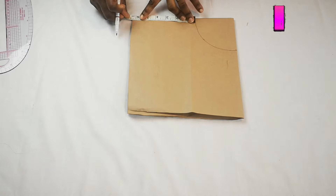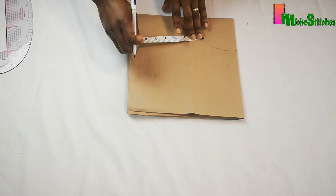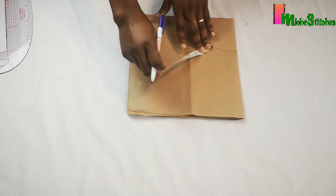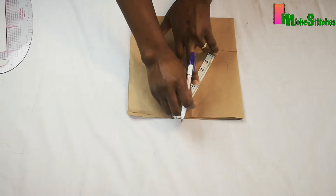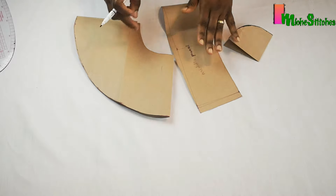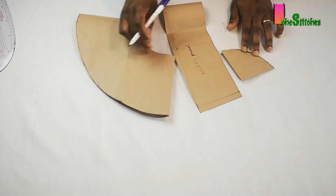Then I'll measure the brim — for the brim I'll be using six inches length. You can make this smaller or wider; I actually want a wide brim, that's why I'm using six inches. So I'll mark it all around the top panel, the middle, and the brim panel quickly.